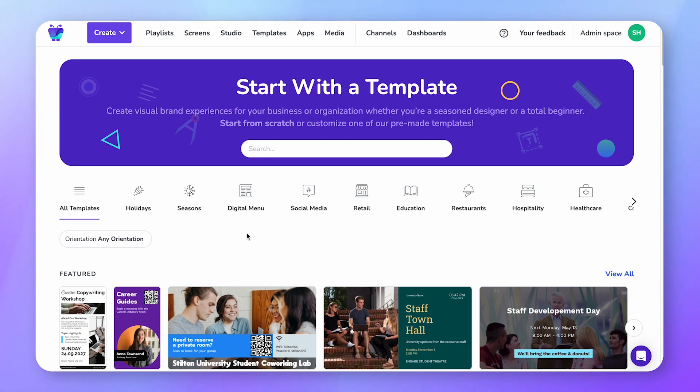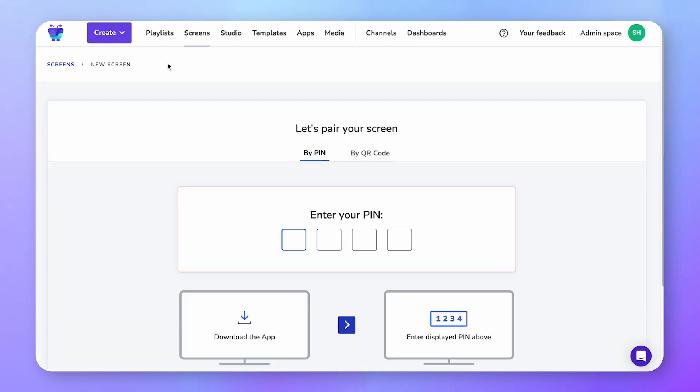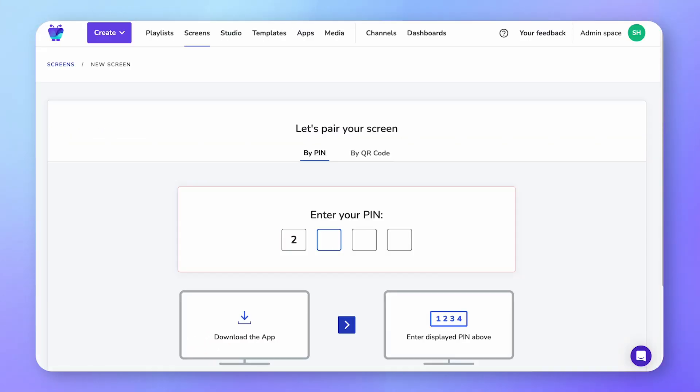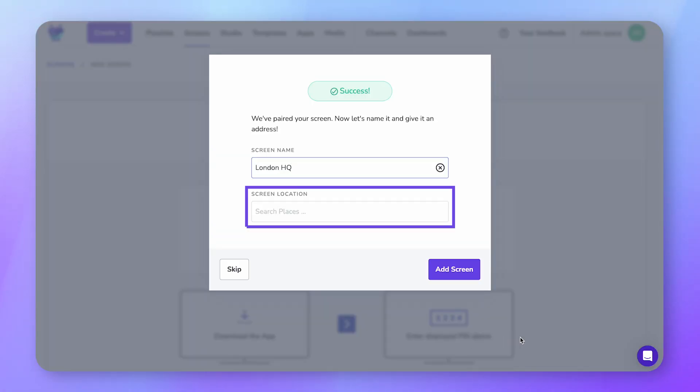You're going to use it to pair your screen by logging into Fugo from the browser on your computer. In Fugo, click Create, then Screen. Alternatively, you can get to the pairing page by clicking Screens in the top navigation bar, then Create Screen. Enter the pairing code, give your screen a name, and add its location if you want to be able to find it in Fugo's map viewer.